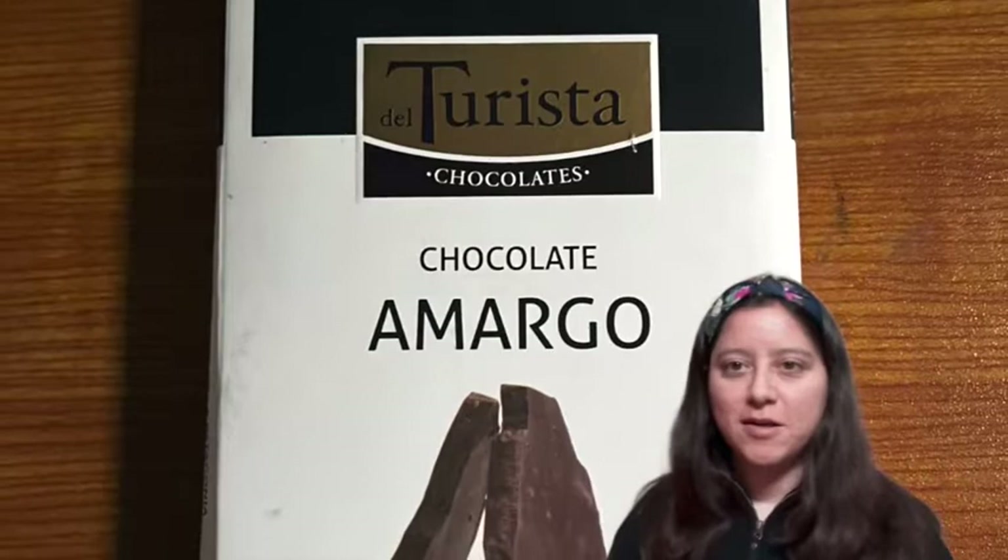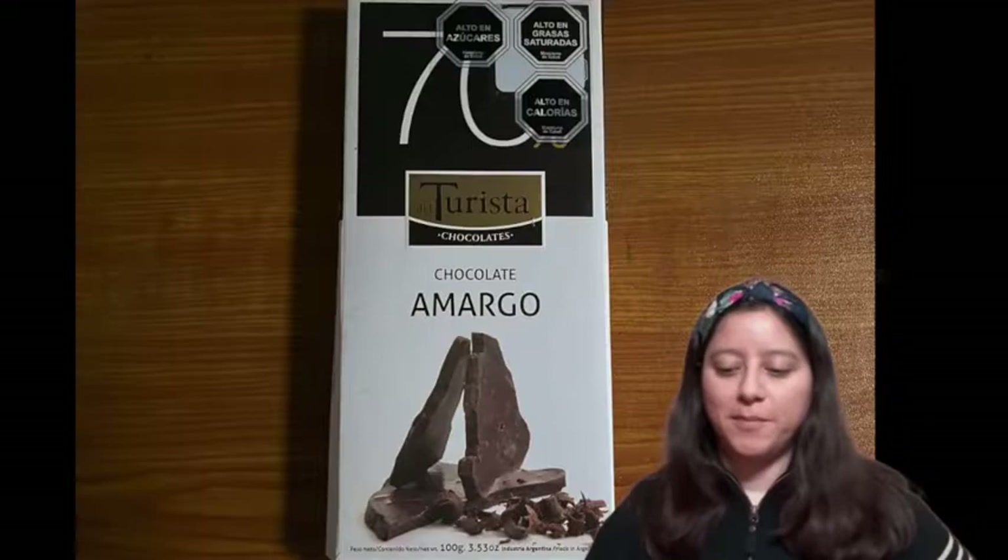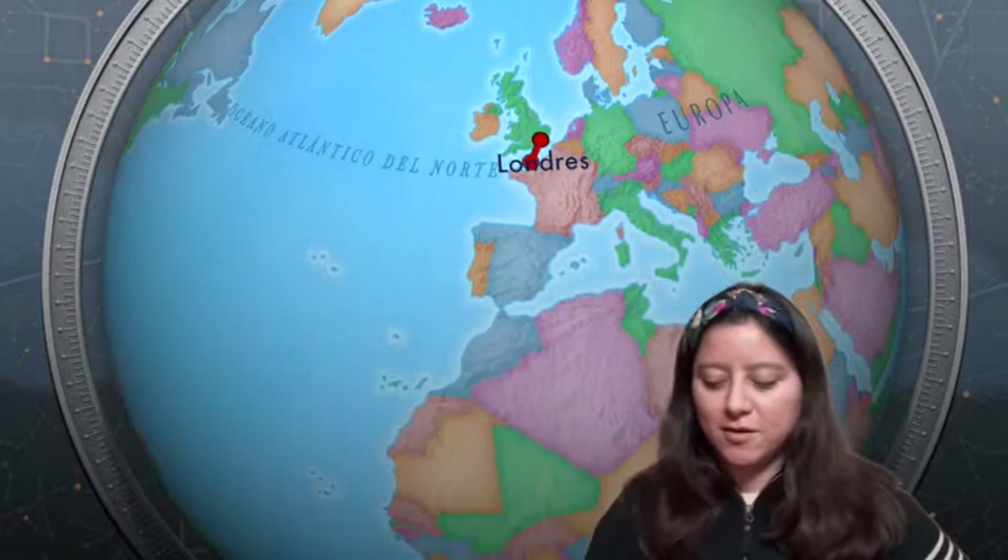Hello, this is Andrea Yersun from the Chilean Patagonia and today I am going to open a Latin American chocolate made in Argentina, specifically in the city of Bariloche.